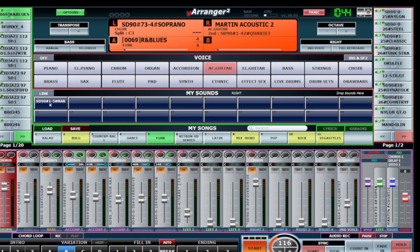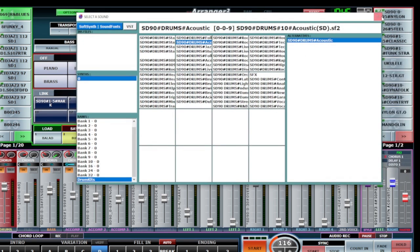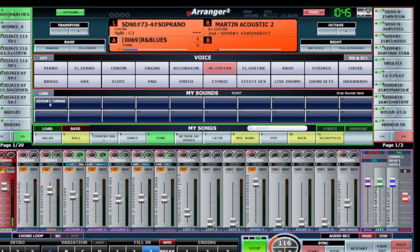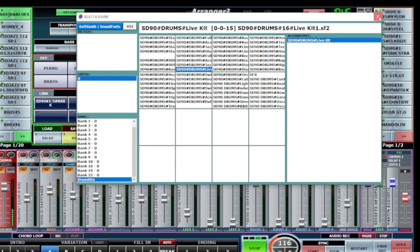I'll leave the live drum on the drum section - I like it. We can change the drum section to Live Kit One. I'm putting Variation B. If I go to another variation it may change here - let's see if it changes. We tried Rock and Acoustic options but let's not change it. We're leaving these drums.